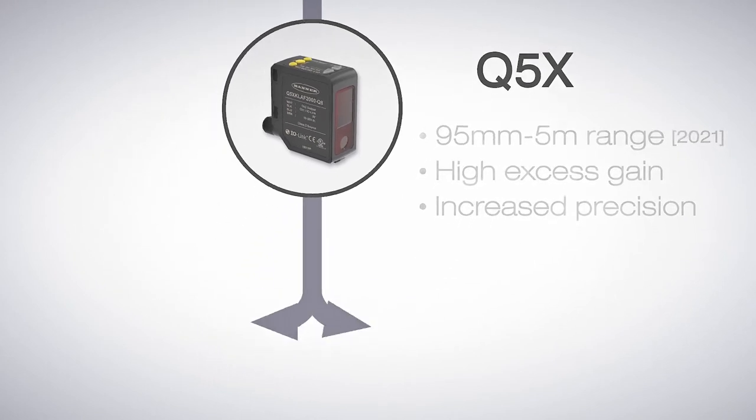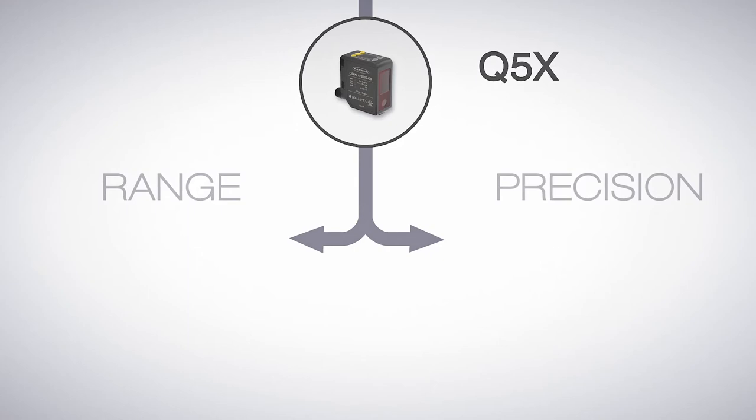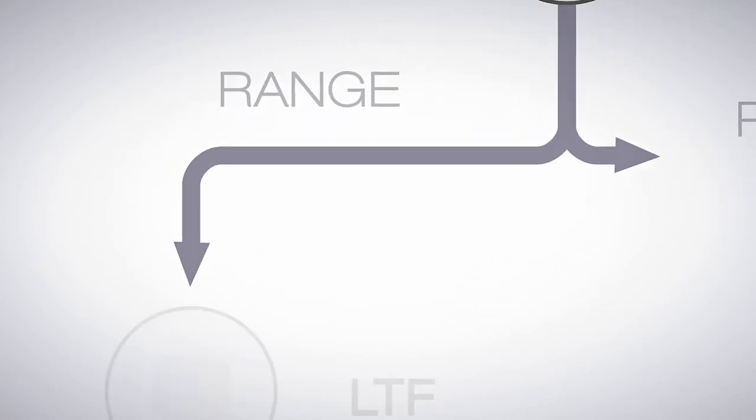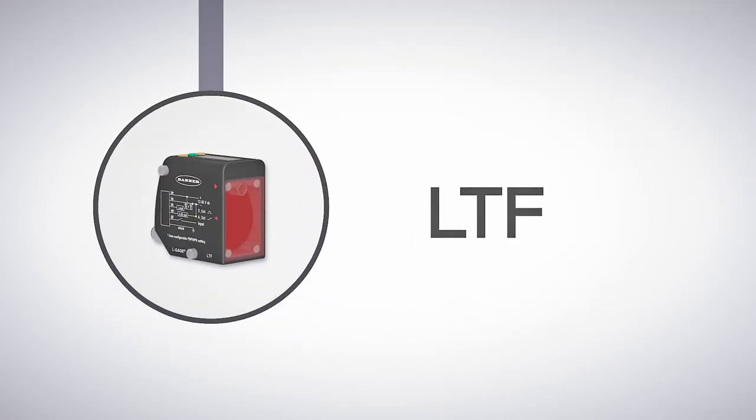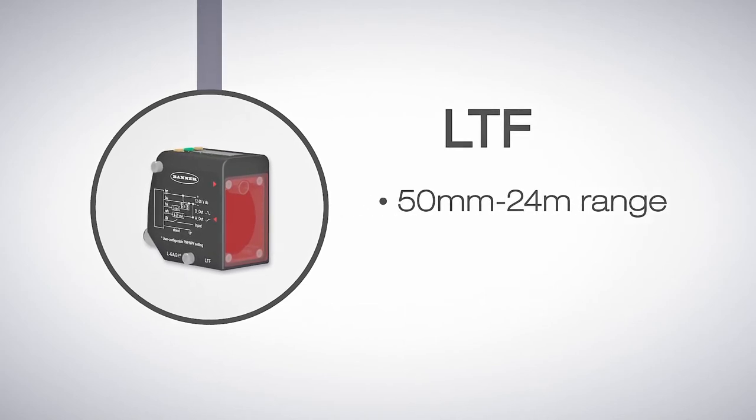From the Q5X there are two ways to go for an even longer range or for greater precision. For longer range requirements, the LTF series is the solution. The LTF has a range of 50 millimeters all the way up to 24 meters.